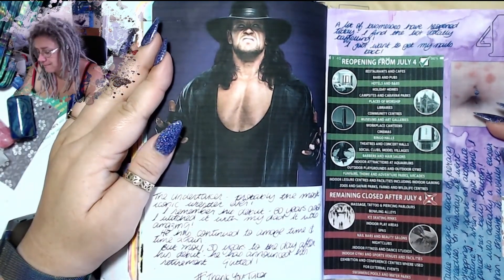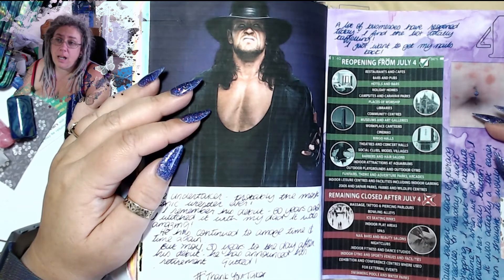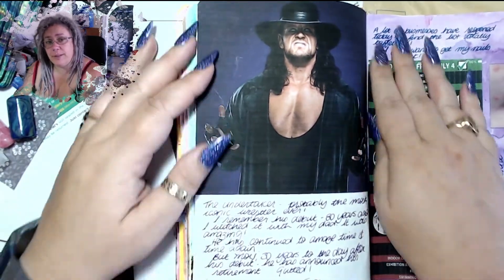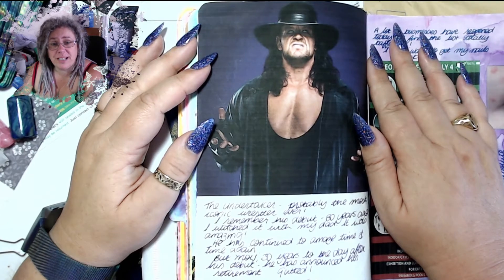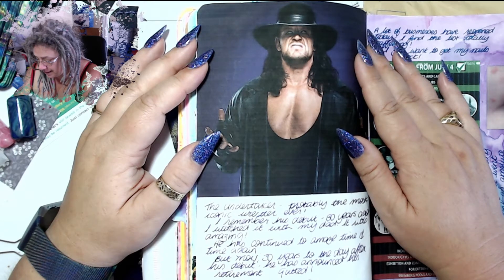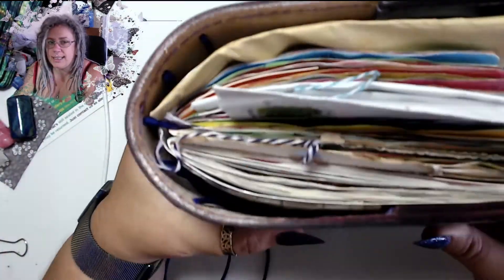Oh, this is the page that makes me sad. I am a big Undertaker fan — I remember his debut, I sat and watched it and it was amazing. I've always loved the Undertaker whether he's been a good guy or a bad guy. And he's retired. I'm absolutely gutted. I had to put a picture of him in. He's been wrestling for 30 years and I've watched pretty much all of them. I know it's overdue — the guy is 55 years old — but yeah. So there we go, that is my journal up until the end of June.